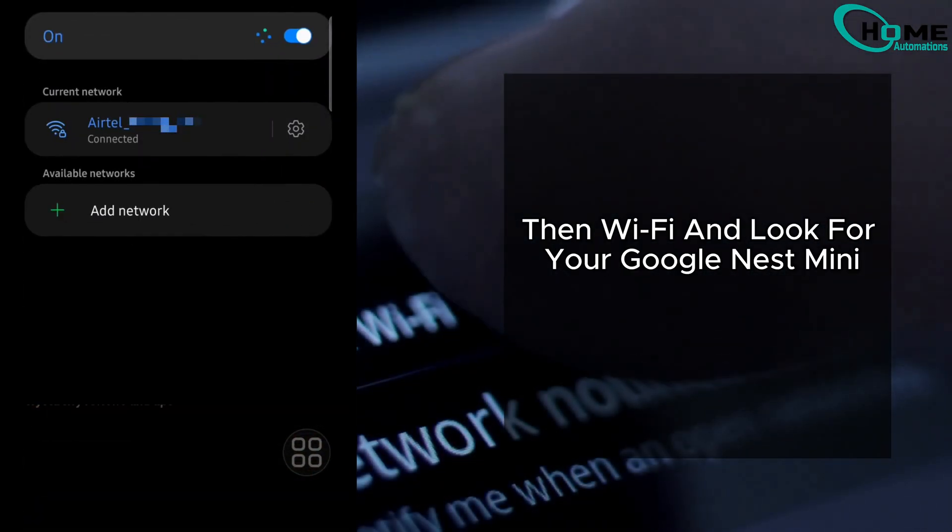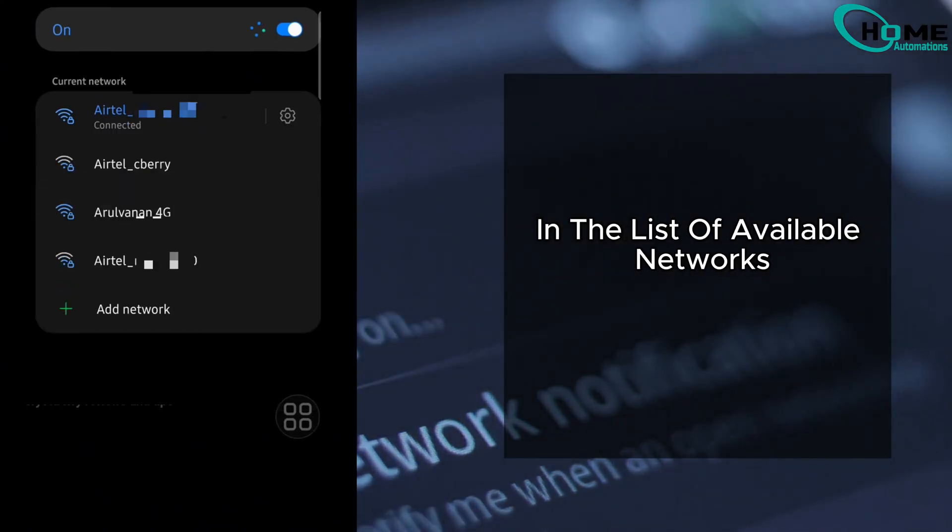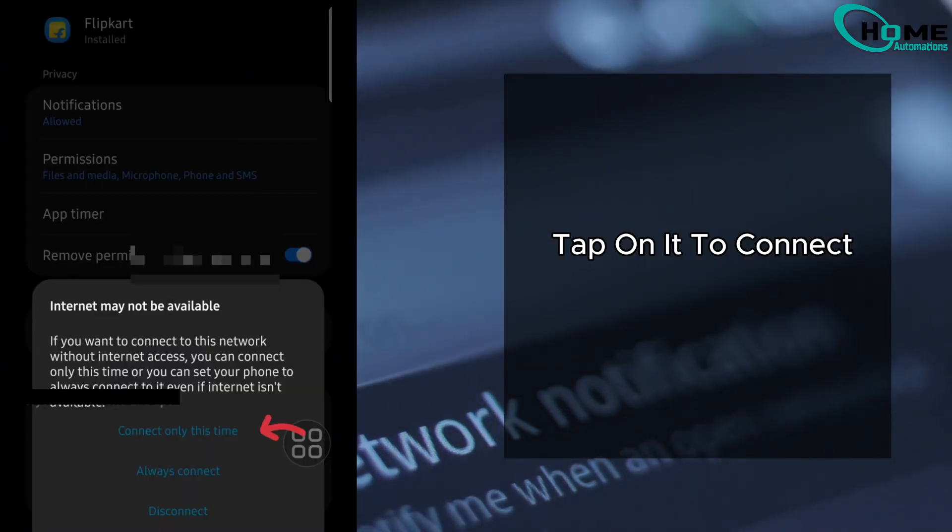Now on your phone, go to Settings, then Wi-Fi, and look for your Google Nest Mini in the list of available networks. Tap on it to connect.